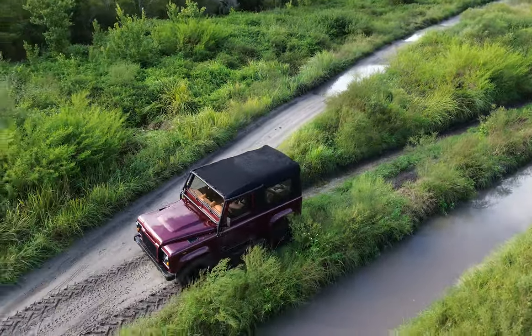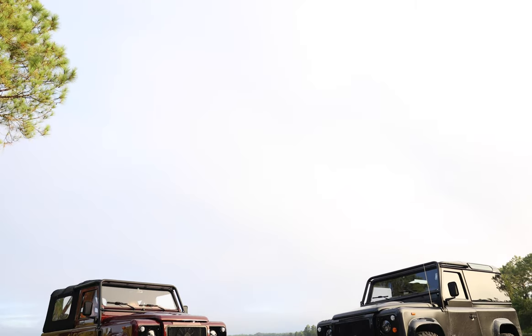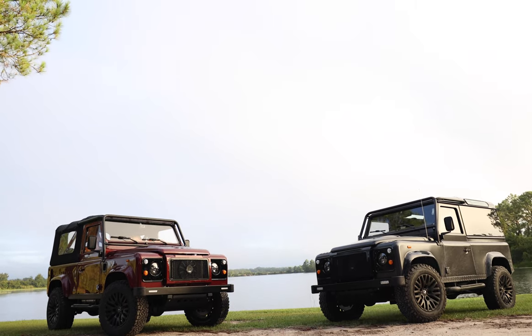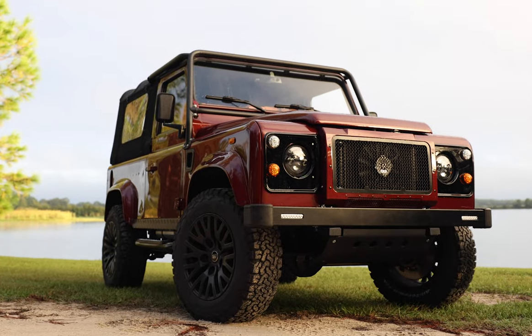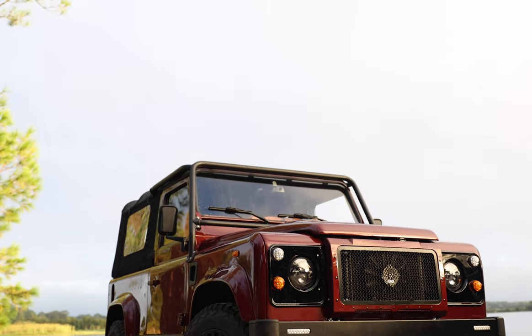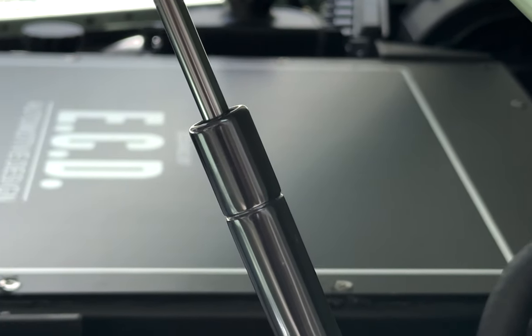A question often asked to us here at ECD is how do our stunning EV vehicles handle off-road use. When people think Defender, images of the rugged, go-anywhere vehicle that can conquer any terrain come to mind — fields, mud, snow, water — what you don't necessarily think is an all-electric drivetrain.